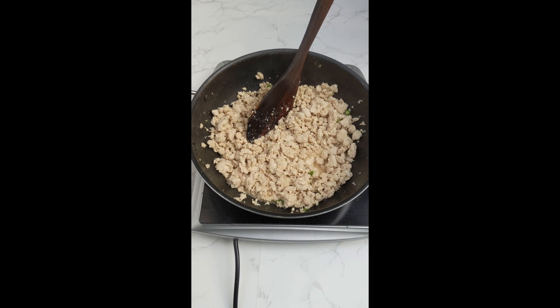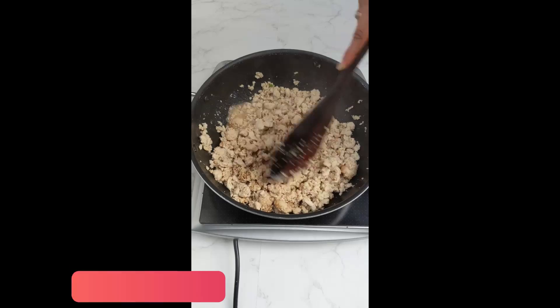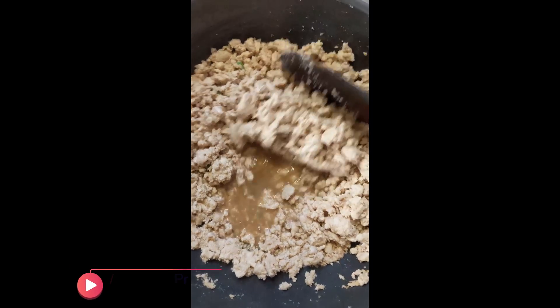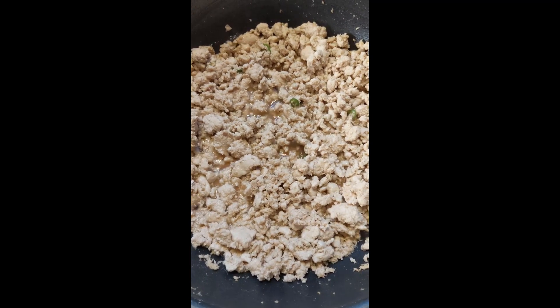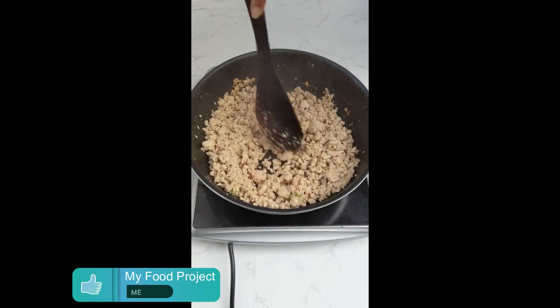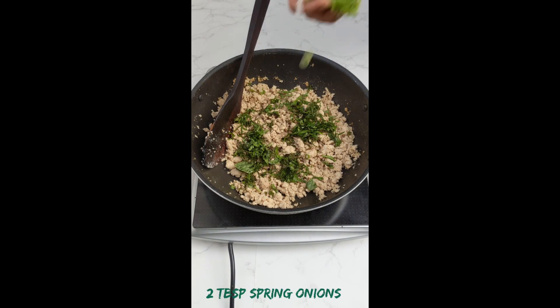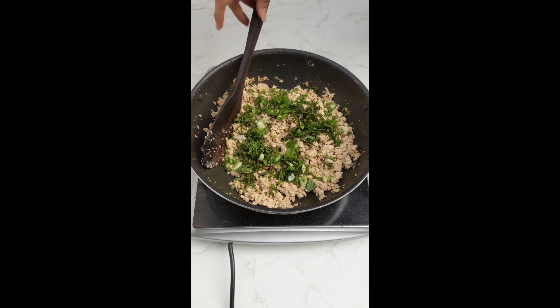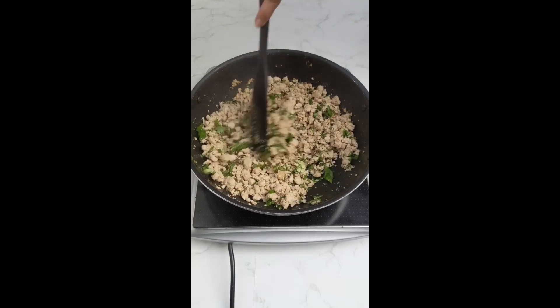At this stage, I thought the soya sauce was a little less so I added 1 tbsp more of it, but this is completely up to your taste. Mix it all again, and now we need to make sure that any extra water in our minced chicken is completely dried up, otherwise our wontons will break. Keep cooking till the water completely dries up. As you can see, the water has completely dried up. Now add the final 2 ingredients: 1 fistful of basil leaves and 2 tbsp of spring onions. Give it a good mix and your filling for the basil chicken wonton is completely ready. Keep it aside for cooling down.